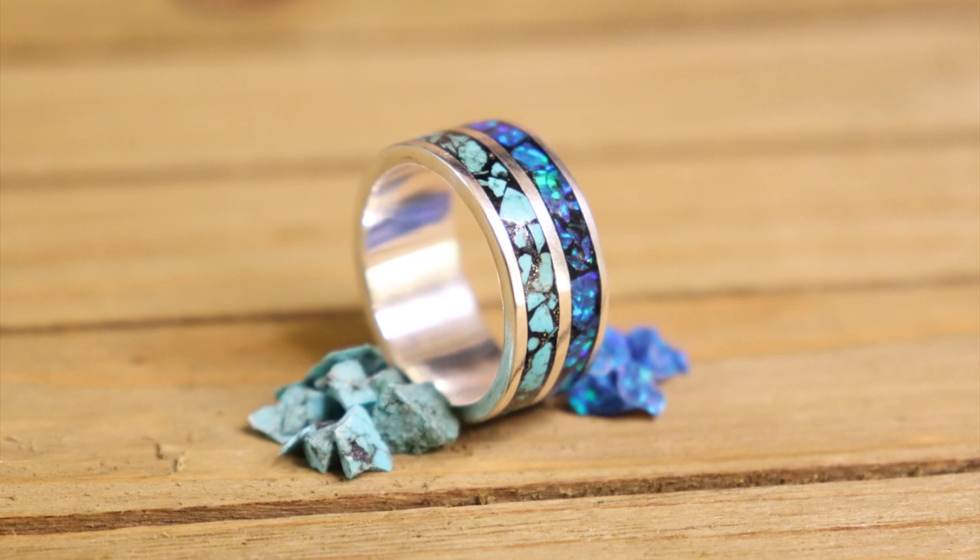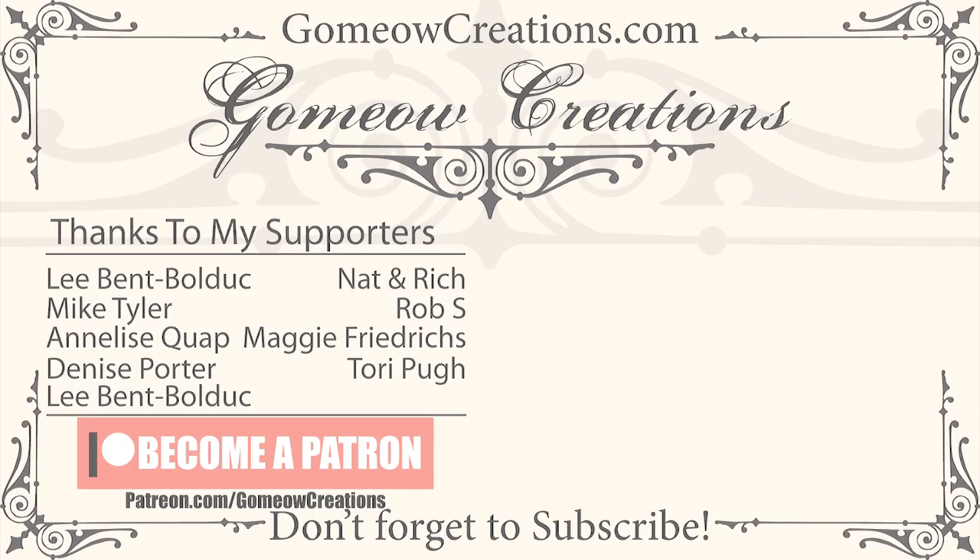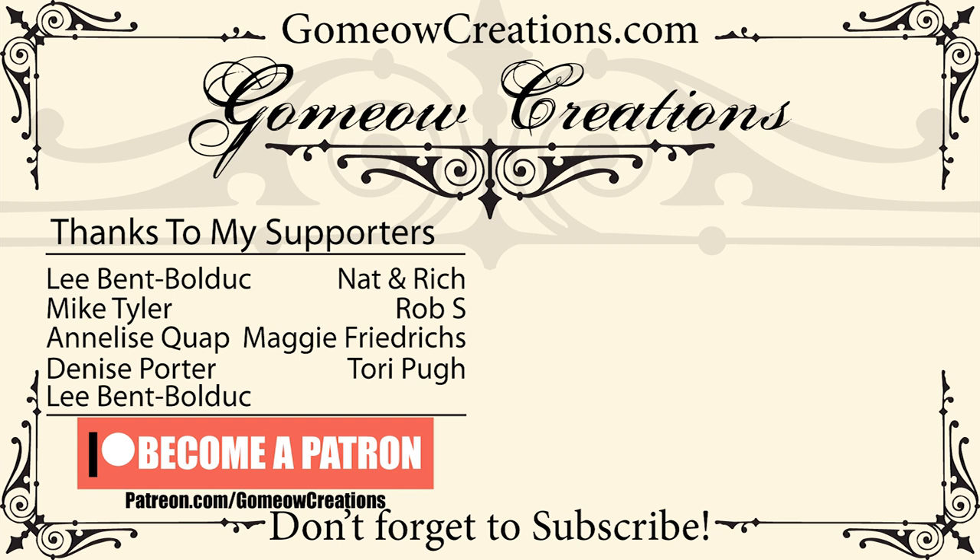That's about it. If you found this video helpful, leave a like. If you have any questions leave a comment — I try to respond to everyone. Subscribe if you want to see more videos like this, as I try to get out videos every week. If you want to support the channel I have a Patreon starting as low as a dollar. Thanks for watching and I'll see you next time!